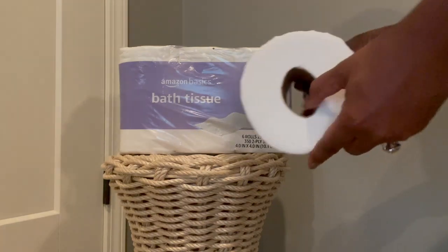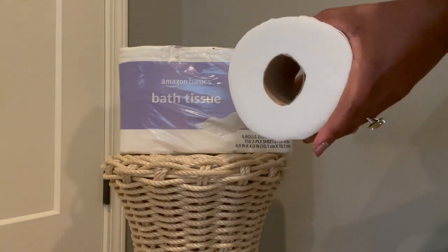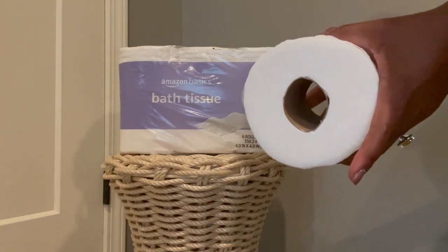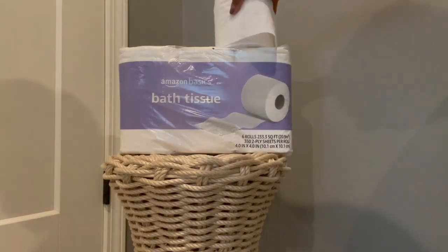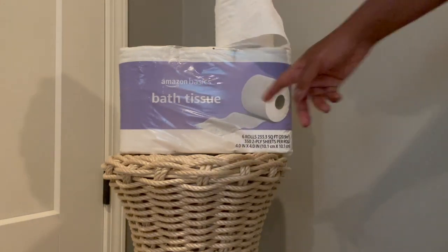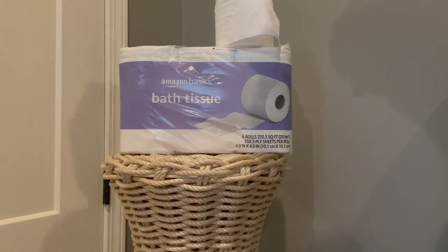You can also see it's a pretty good circumference, so this particular roll actually lasts a pretty good amount of time. Don't let the word 'basic' fool you — I was skeptical, and trying this product wasn't something I was overly familiar with.